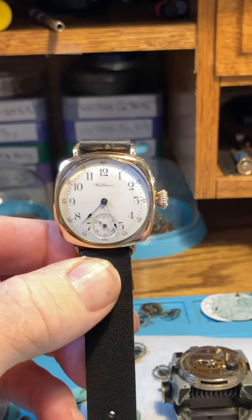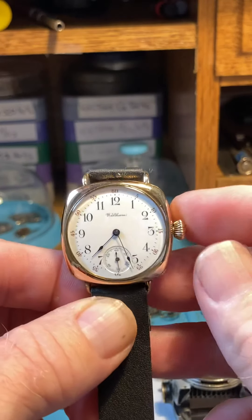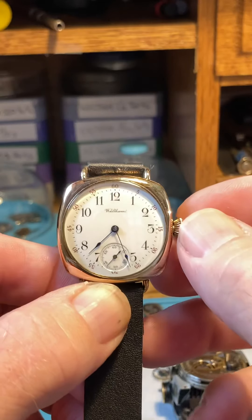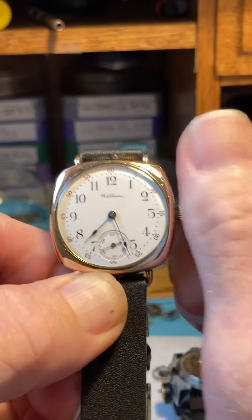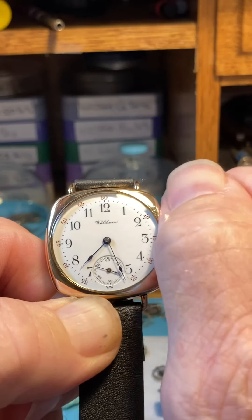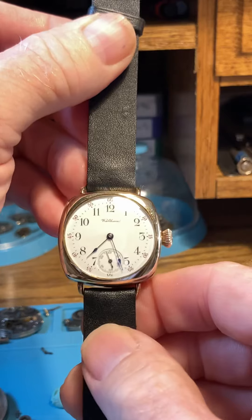She'll stay like this forever. Let's go over winding first. Unlike a modern watch, we're not going back and forth — we only wind in one direction, the clockwise direction. Apply a slight pressure in on the crown. A full wind is about 12 turns, so just take your time and get a good grip on it. That only took about half a wind, so there you go.